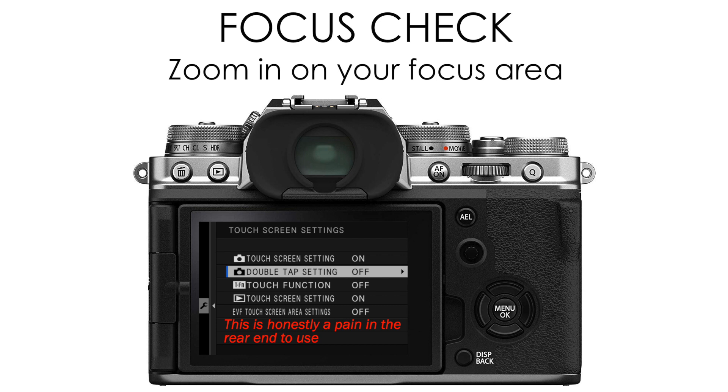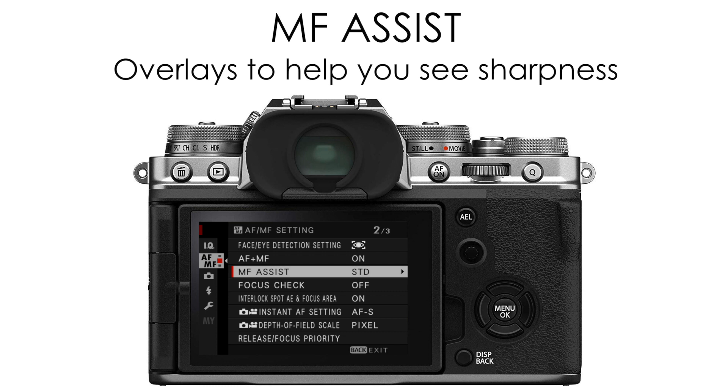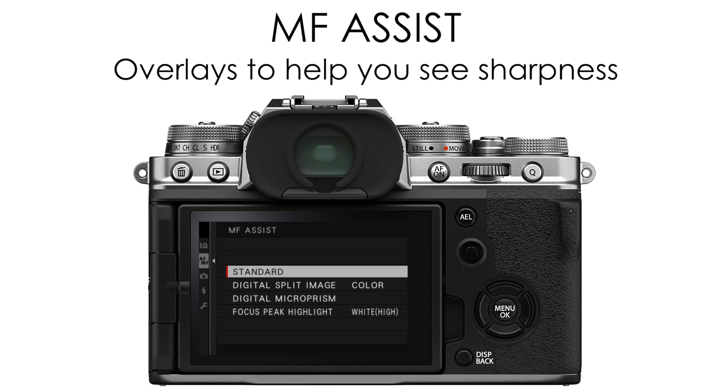One of the primary manual focus assistants is called MF Assist. If you go into your AF/MF setting menu and select MF Assist, you'll see a few different options depending on your camera. The first one is Standard — this is just the image with no special overlays or anything.